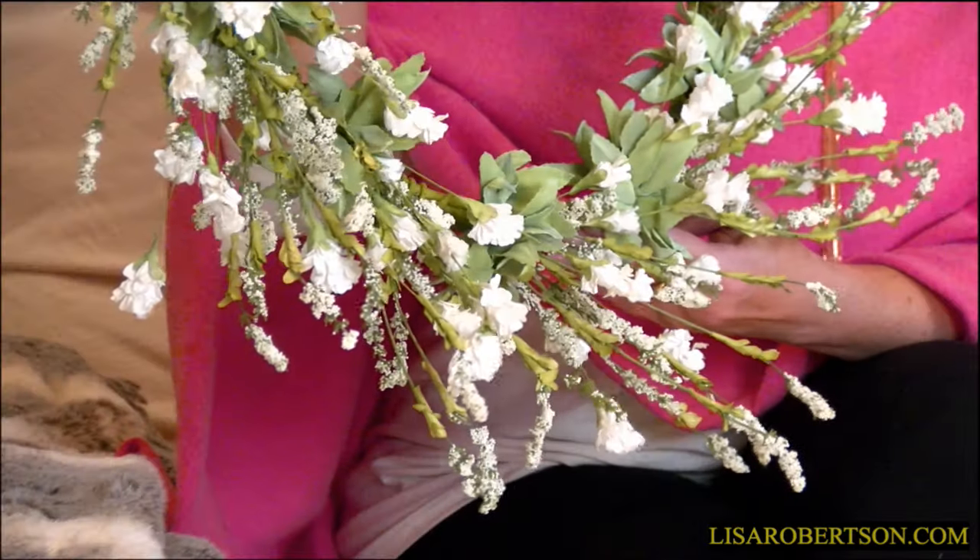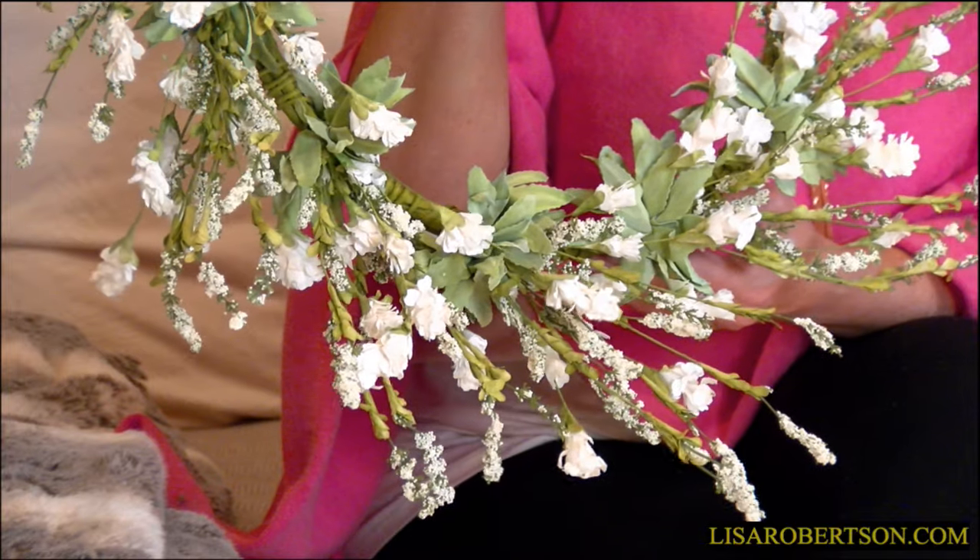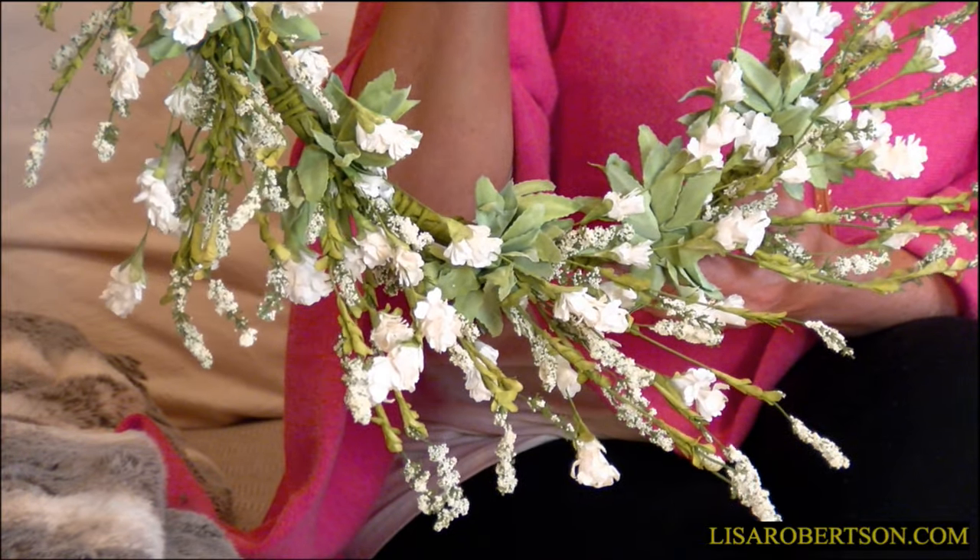I love this wreath because I think it's airy and delicate and feminine. I love the fact that it just brings that beautiful look of different flowers anywhere in your house that you want it. It has three different types of flowers on it and beautiful greenery.